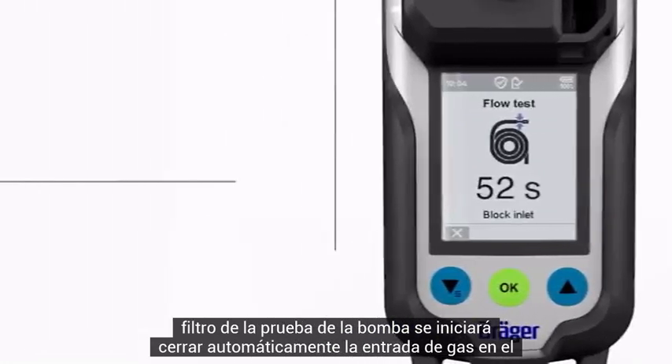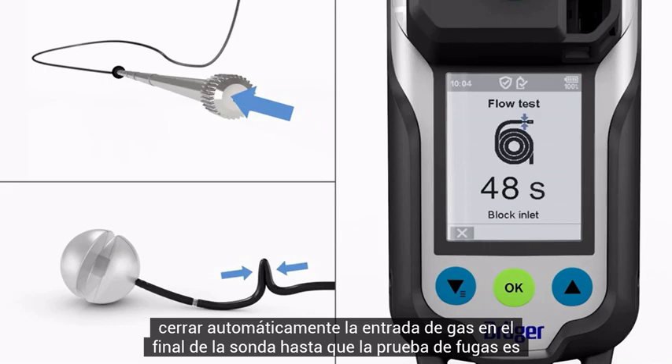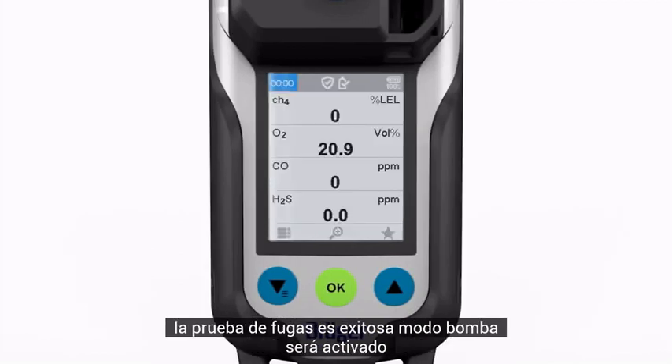The pump test will start automatically. Close the gas inlet at the end of the probe until the leak test is complete, then release the gas inlet. If the leak test is successful, pump mode will be activated.